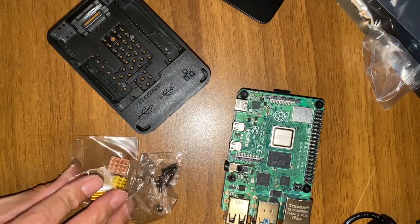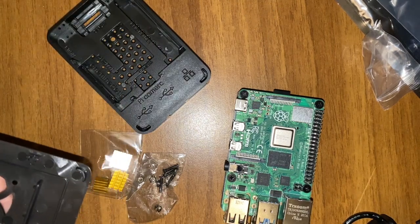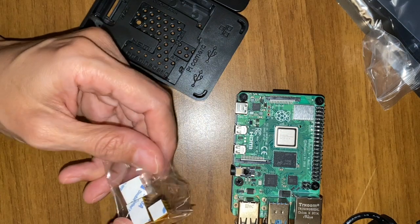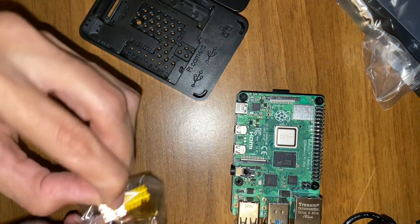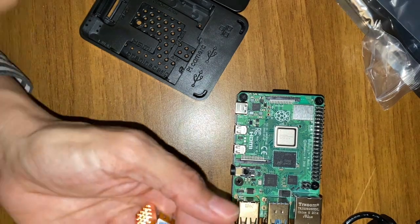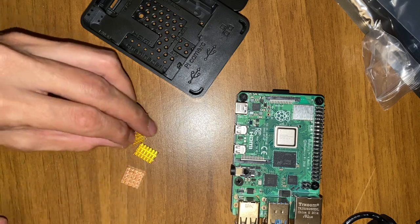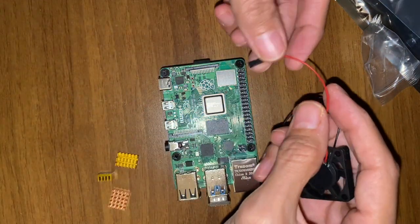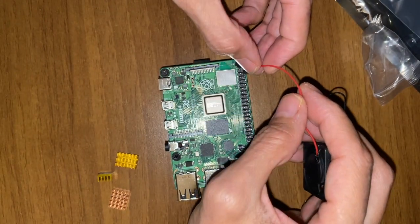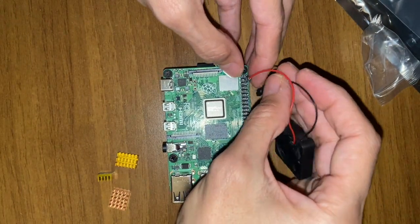The great thing about this box I bought for this Raspberry Pi 4 is that you can use it as a desktop, and you've got the fan included, which is really useful. Be very attentive and look carefully at how I plug the fan. Really be careful where you put the red wire and the black wire.